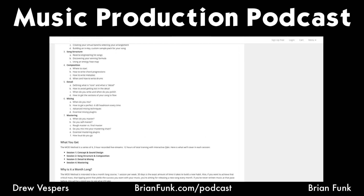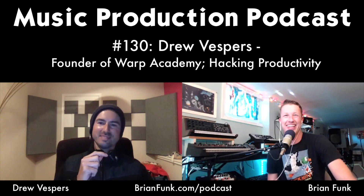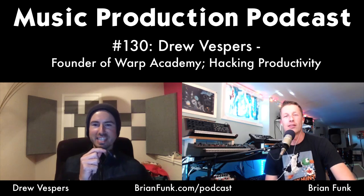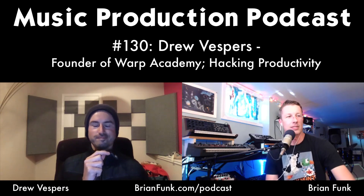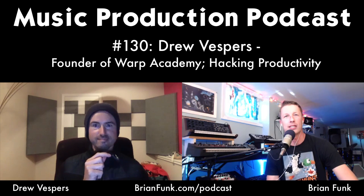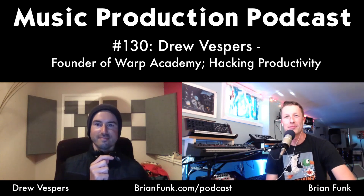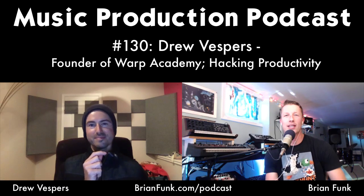You can get these two downloads — the mix template and the song structure and energy heat maps — by checking out the show notes to this podcast. Drew: thanks a lot for joining us! Drew replies that he appreciates being there, noting they've been trying to line this up for a long time as two busy guys, and he's stoked to finally sit face-to-face digitally.